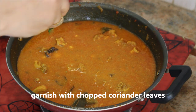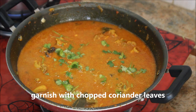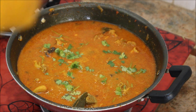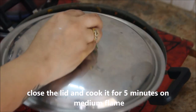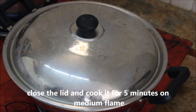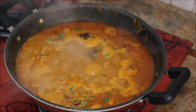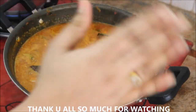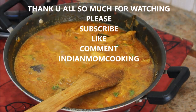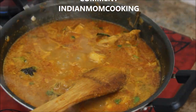Garnish with coriander leaves and cook the curry for five more minutes on medium flame with the lid closed. After five minutes, the chicken colombo or chicken curry is absolutely ready. It smells divine - do try it at home and comment in the comment section!